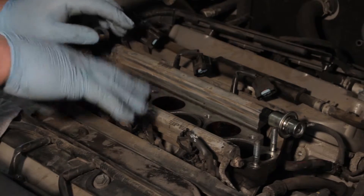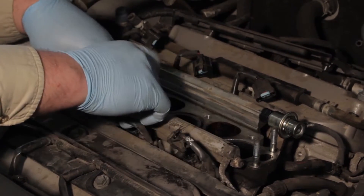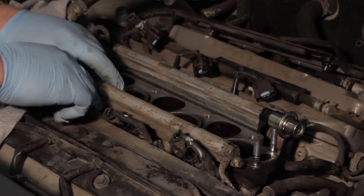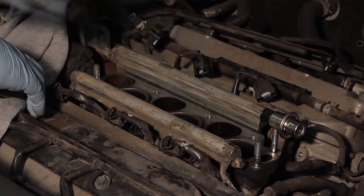Once we've got all four bolts taken out, it's best to gently grab each injector and spin it just to loosen it up from any debris that may be holding it to the intake manifold.